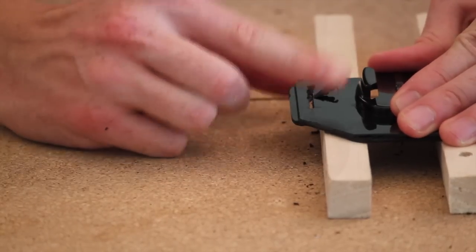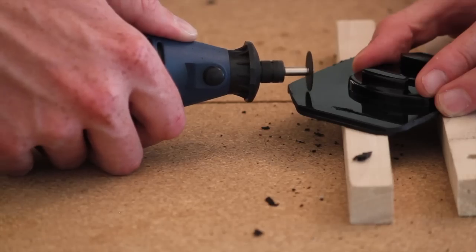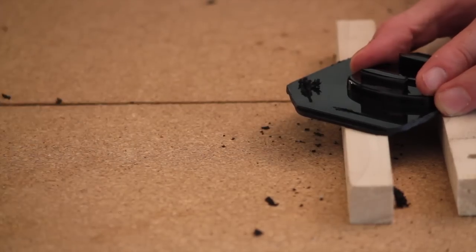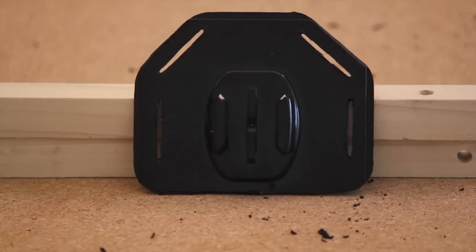Then we went back to the cutting wheel and cut four one-inch slots that the nylon strap will go through. When you're done with this step the plate should look something like this.